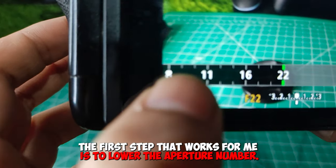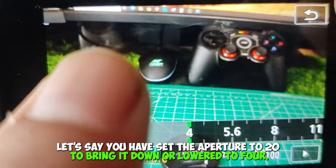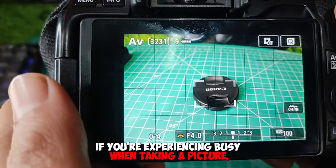The first step that works for me is to lower the aperture number. Let's say you have set the aperture to 22 — bring it down or lower it to 4. This should solve the problem if you're experiencing busy when taking a picture.